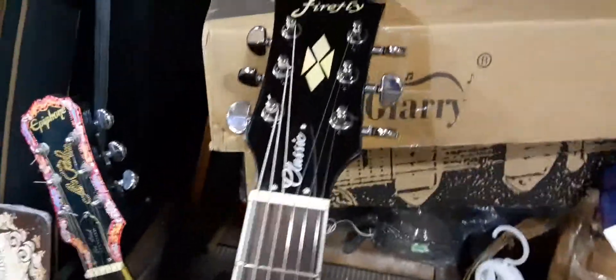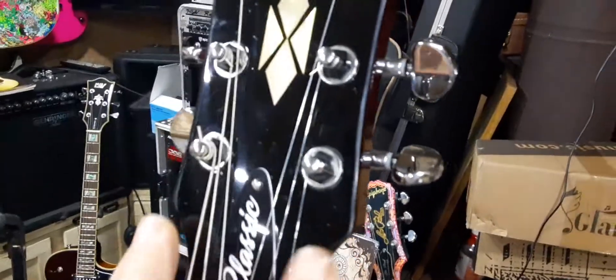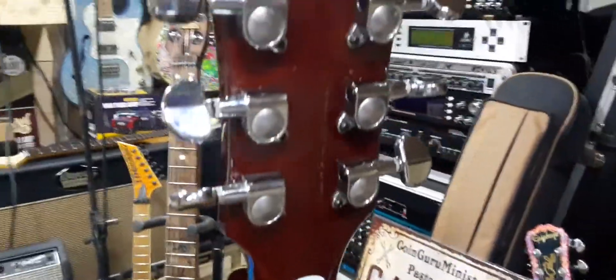But it came out really nice. That's the mother of toilet seat inlay right there — really nice. They did a nice job. And as you see, these tuners are great. These are nice tuners. Just a really, really nice guitar.